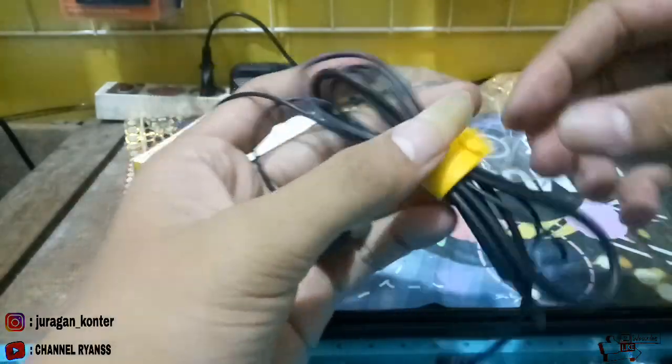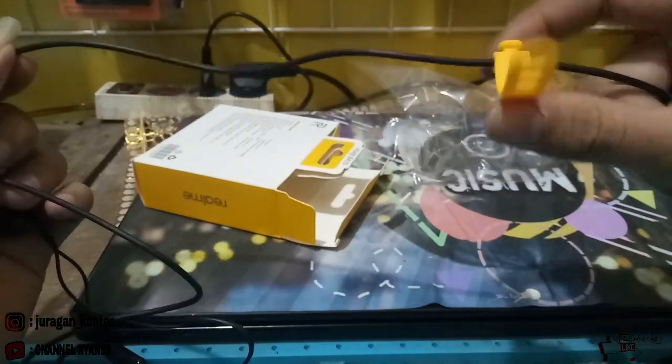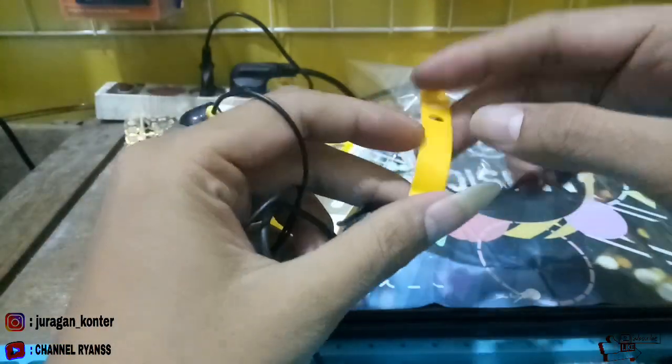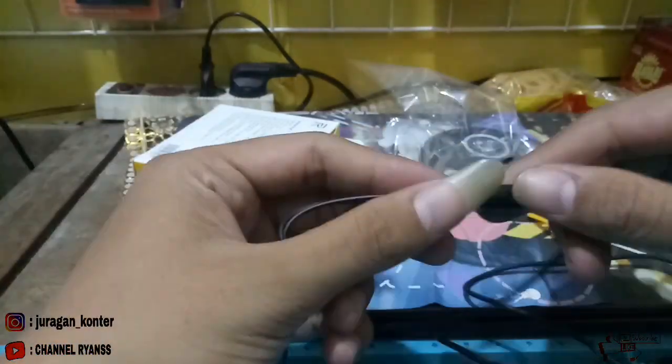Untuk kabelnya juga terlihat tebal teman-teman. Dia juga ada untuk ngelipetnya, agar tidak cepat putus atau cepat konslet. Ada mikrofon juga untuk nelponnya.